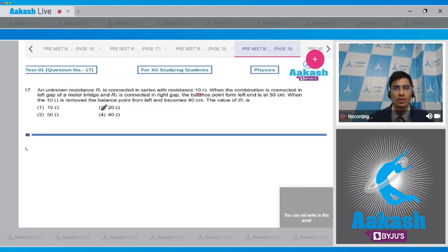Question 17: An unknown resistance R1 is connected in series with 10 ohms. This combination is in the left gap of a meter bridge, and R2 is in the right gap. The balance point from the left is 50 cm. When the 10 ohm resistor is removed, the balance point becomes 40 cm. We need to find R1; options are 10, 20, 50, or 40 ohms.